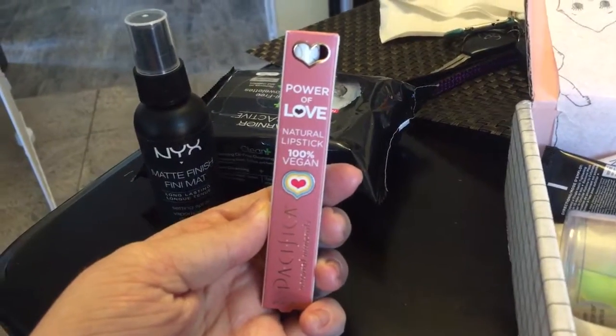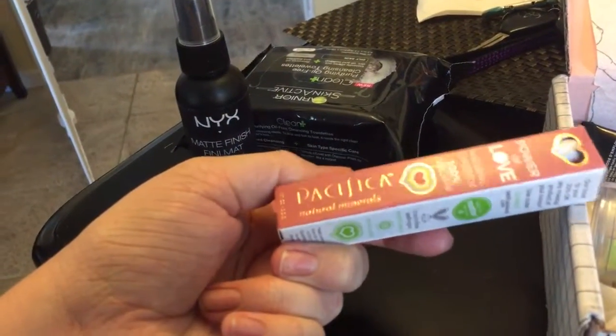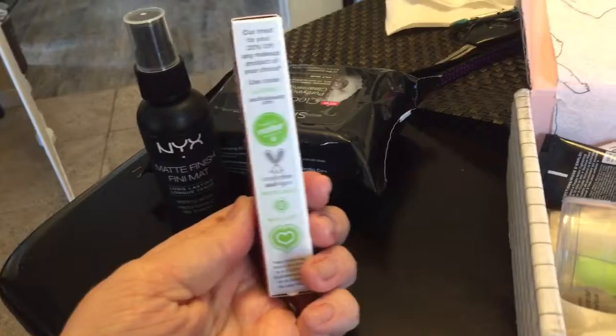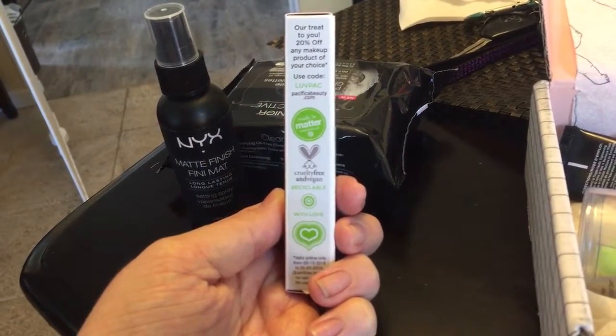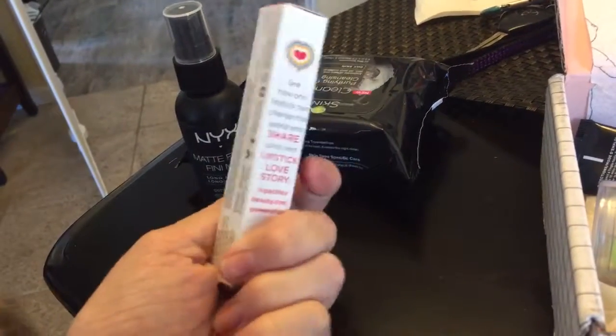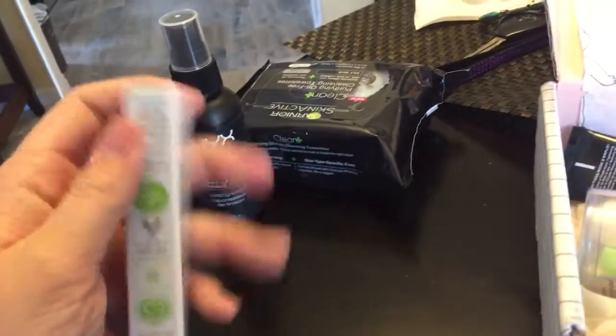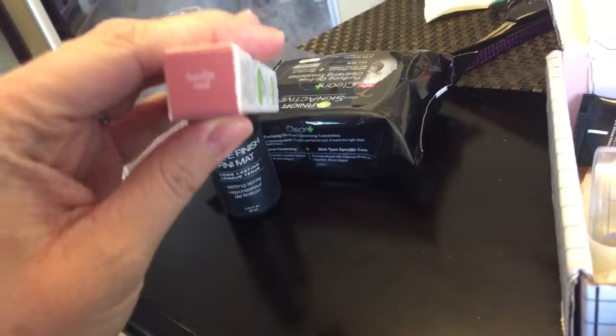This is a Power of Love Natural Lipstick. It's 100% vegan — that's always nice — by Pacifica Natural Minerals. You get a 20% off code on that side. Cruelty-free, which is nice. I always love when my makeup brands don't test on animals. Let's see what color this is — this is called Nudie Red.